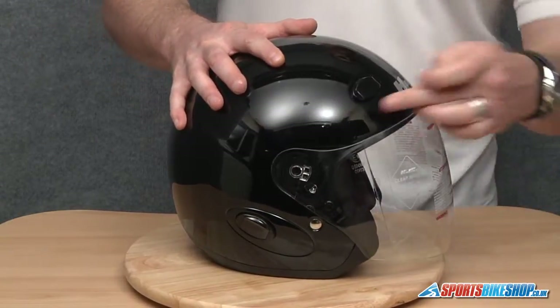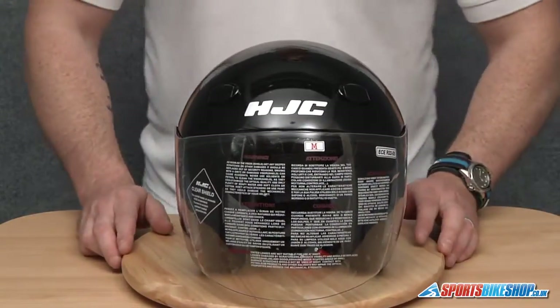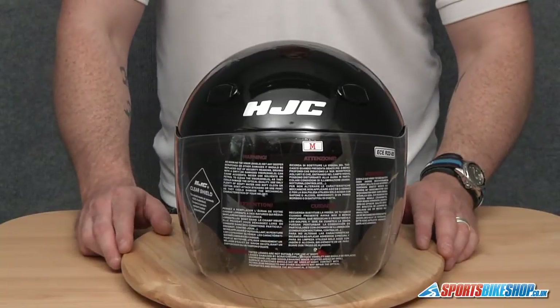Open and close the visor, make sure it's located along the visor seal correctly, and there we have it — that's how to change a HJC HJ11 visor.